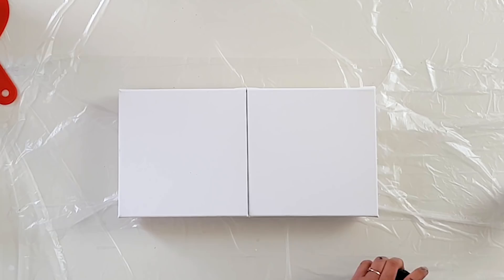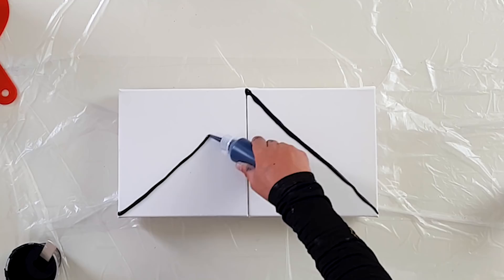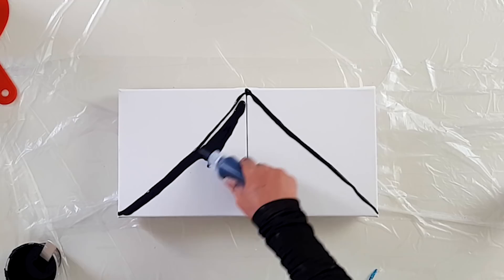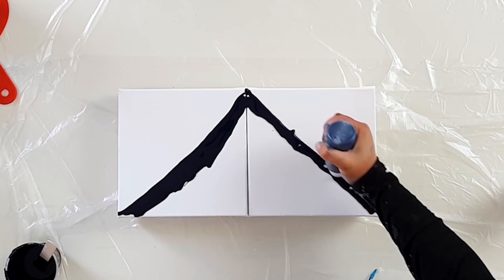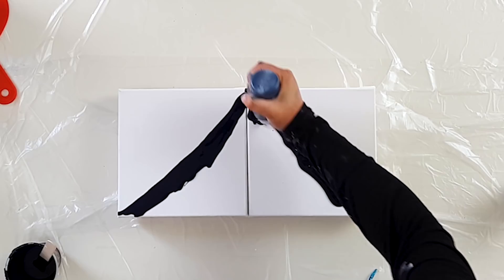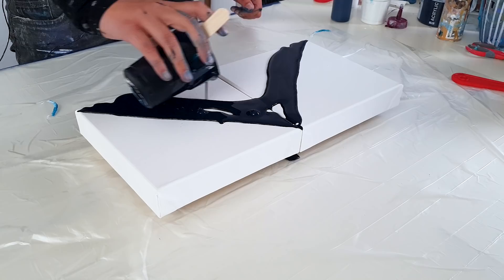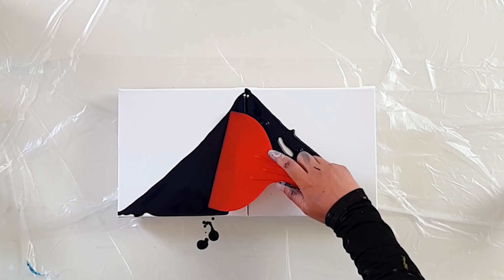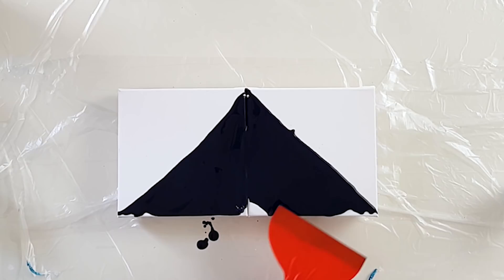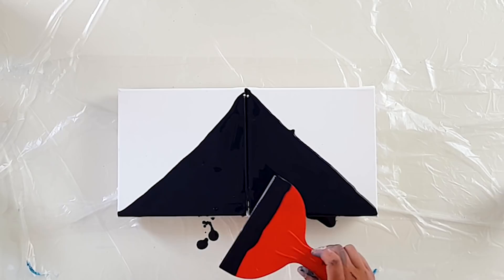All right, I'm thinking let's go diagonal this time. Okay, let me pour here some more color so I can swipe that. Look at this, look at this!